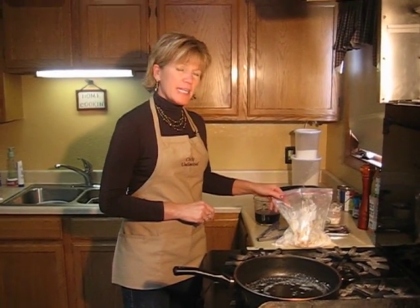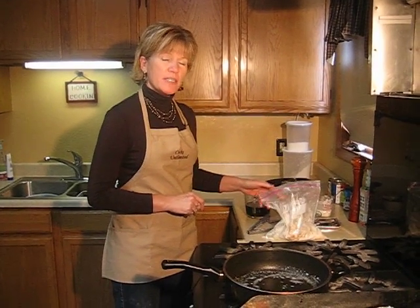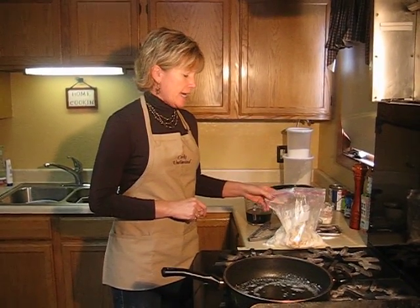Hi, my name is Alice, and my husband and I own and operate Cox Unlimited Pheasant Hunting Guide Service in Gregory, South Dakota, and I am going to show you how to prepare pheasant South Dakota style.